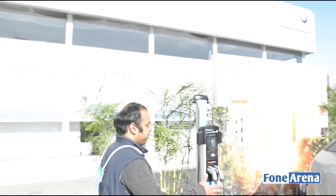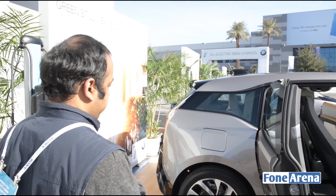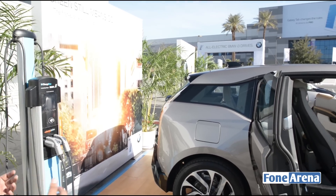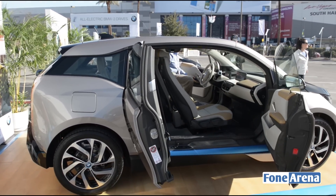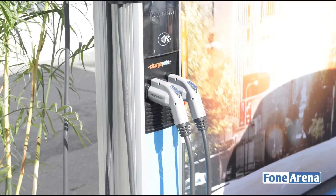I really love how the doors are built on this one because it's a pretty small car. Normally the doors open backwards — this one opens both front-side and back-side. Over here you have the charging outlet for the car.